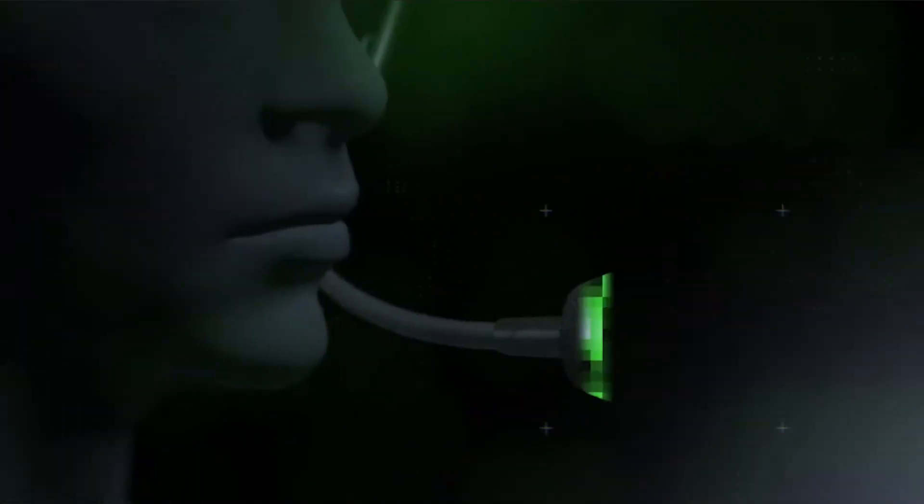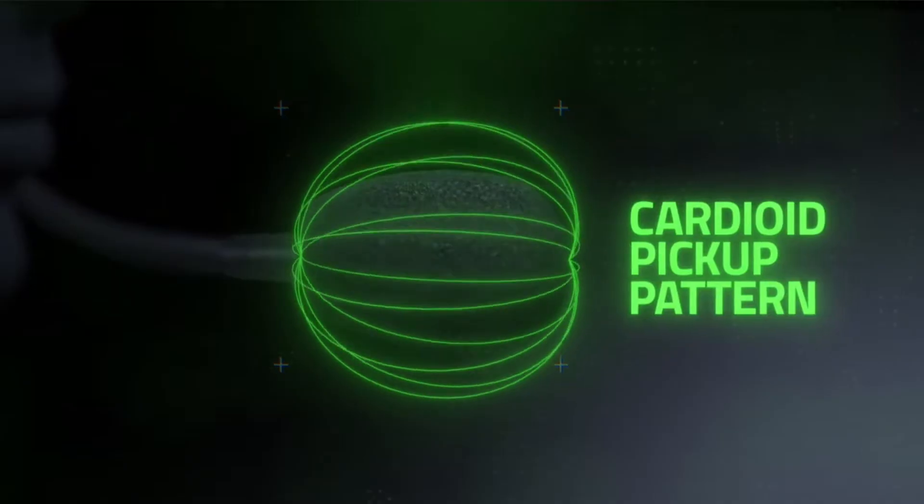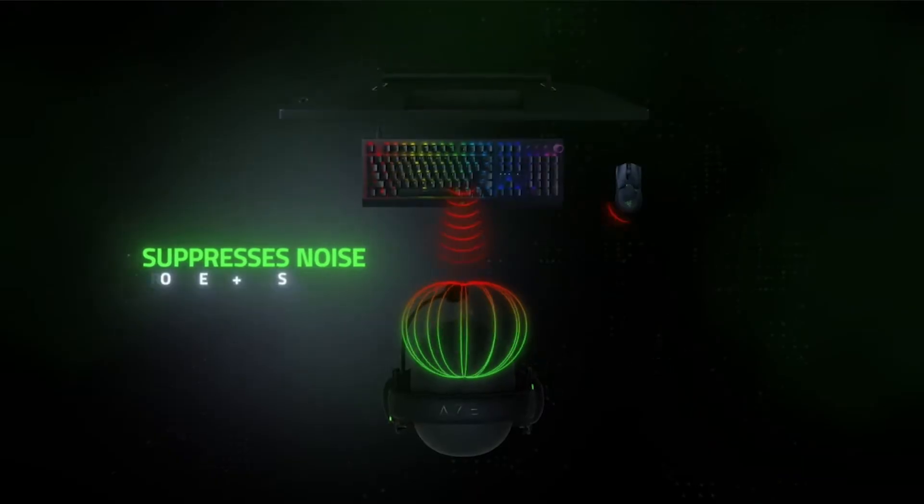As for the microphone, the audio quality picked up by this cardioid microphone has improved quite a lot compared to most of Razer's previous headsets. It is very clear and almost natural, performing decently in suppressing most background noise to some extent. However, due to the lack of software support, you will not be able to tune and adjust how you sound.